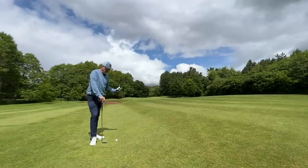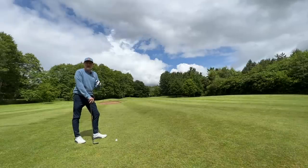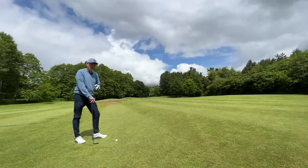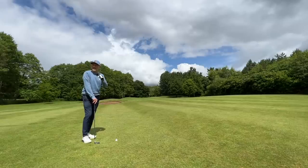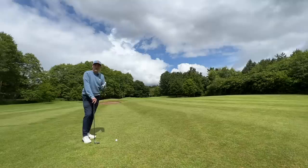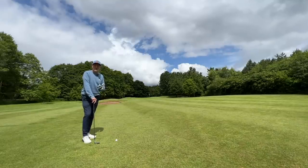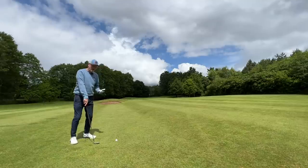With the spin and descent angle, this is really working coming into long par threes - it gets from A to B very easily. The difference between standing on that tee holding a five iron versus this hybrid is significant. I haven't got anywhere near the same level of confidence standing over the ball with a five iron in hand as I do with that hybrid.